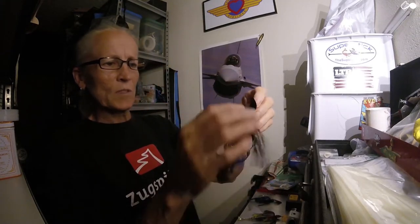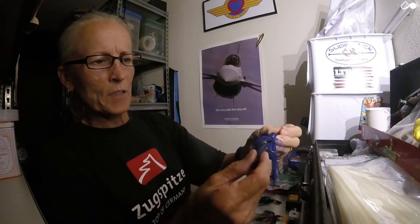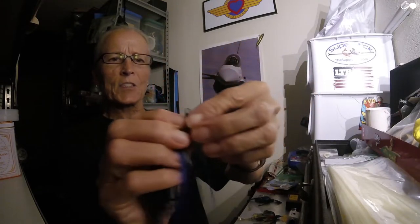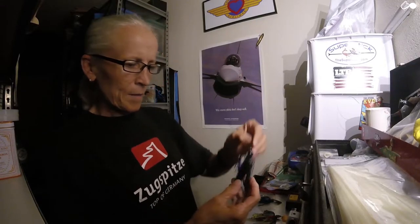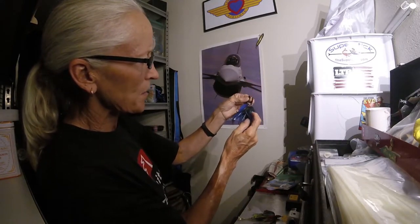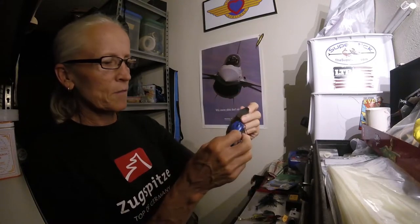Then I have the Z-Man Custom chatterbait — this one has been a workhorse for me, I've caught a lot of big fish on it. It has a skirt that's just held in by a little band so it gets all messed up over time. The trailer is a Grass Pig Junior, and it has the same blade as the original chatterbait except with a dull finish — this is probably my favorite. It has that little wire with the loop on each end for the line tie. Size-wise, the Jackhammer is only slightly bigger but has a much beefier hook — it's beefed up in every aspect — but this custom has caught a lot of quality fish.